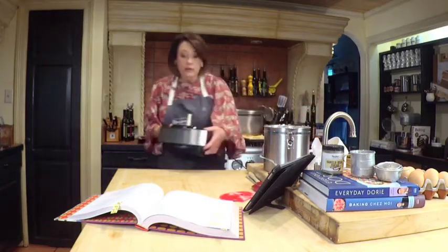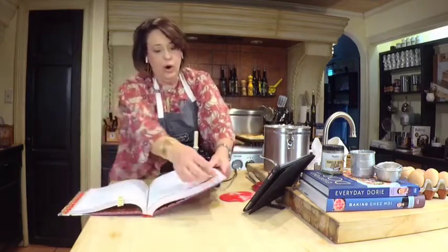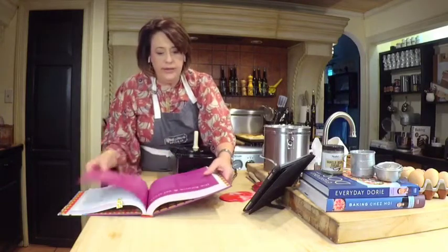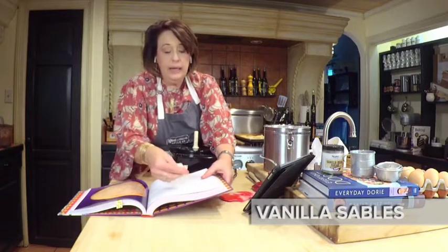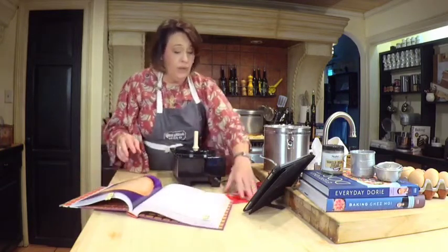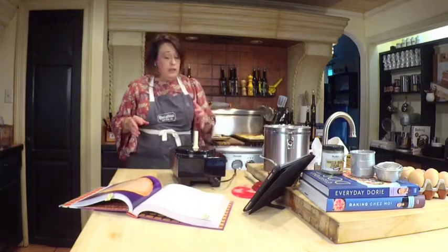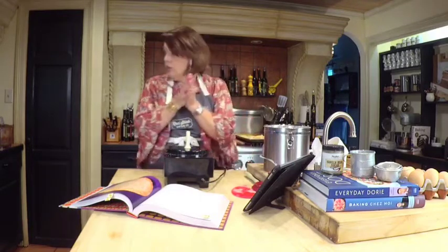Now we're moving on to another shortbread — one page over in Dorie's book: her vanilla sablés. A sablé is a shortbread, but it does have egg yolks in it, so it's a super rich shortbread. You can think of it as a base recipe for lots of other flavors to come on top.